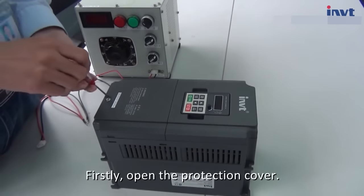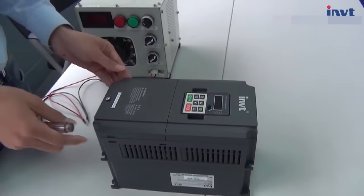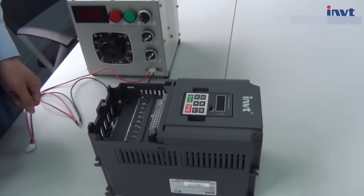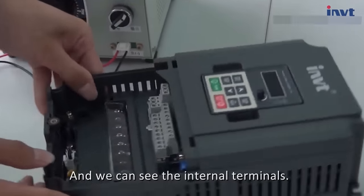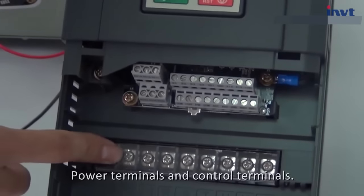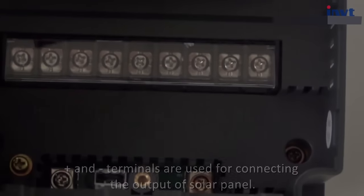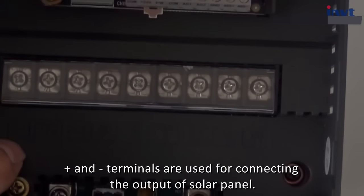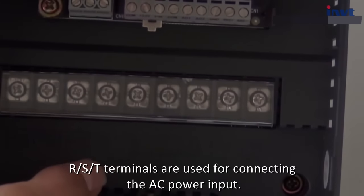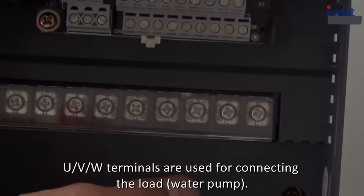Firstly, open the protection cover, and we can see the internal terminals — power terminals and control terminals. Plus and minus terminals are used for connecting the output of solar panel. RST terminals are used for connecting the AC power input. UVW terminals are used for connecting the load water pump.